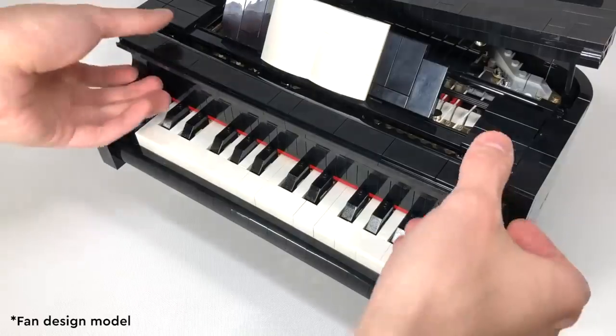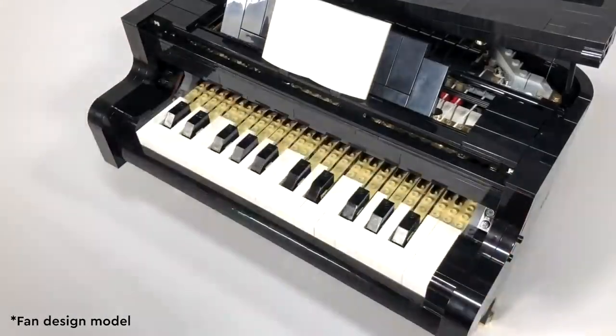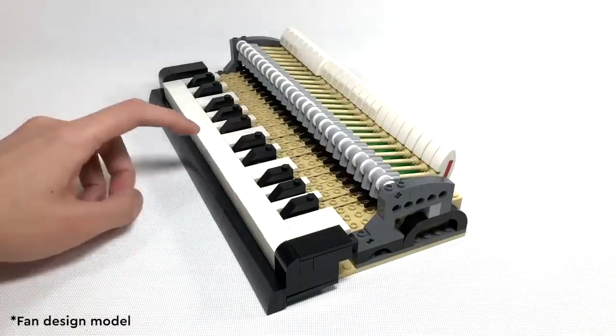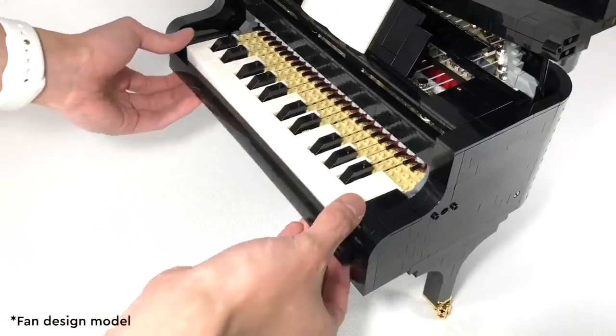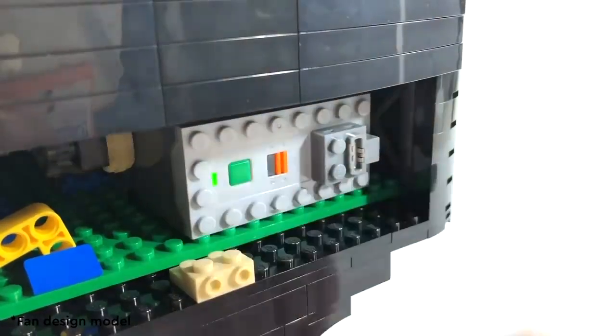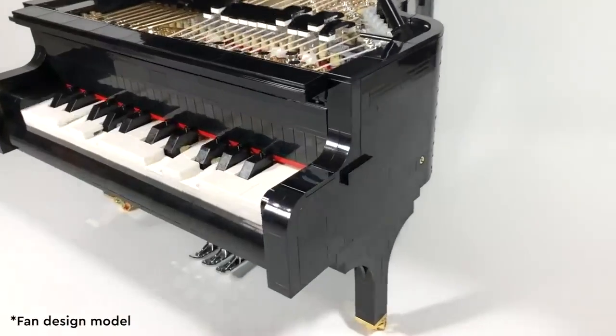The Grand Piano was actually Donnie's first submission to LEGO Ideas and he knocked it out of the park. He hit 10,000 supporters in just a few weeks. After that, it was just a matter of time before our review board was sold on the idea, because it was so incredibly unique and nothing ever done before or seen before in LEGO bricks.